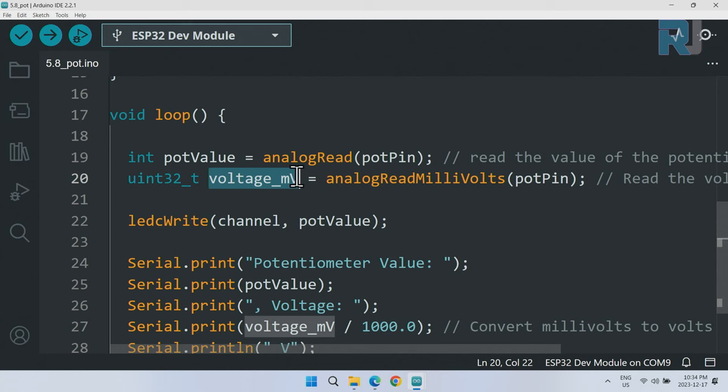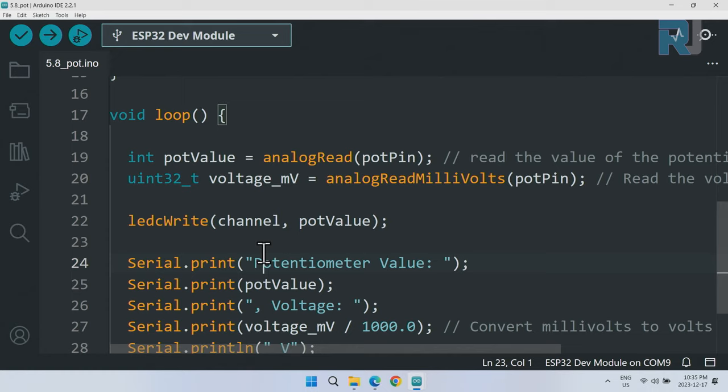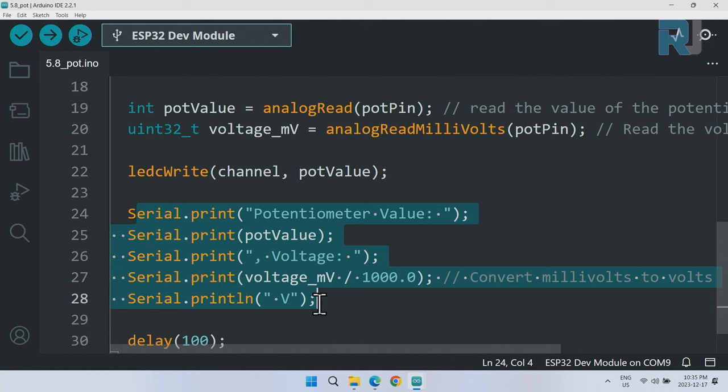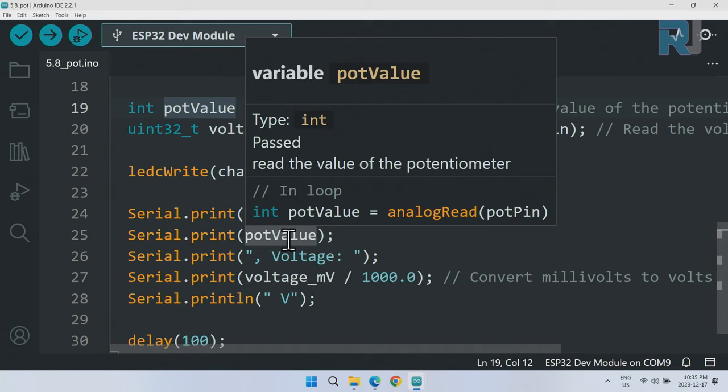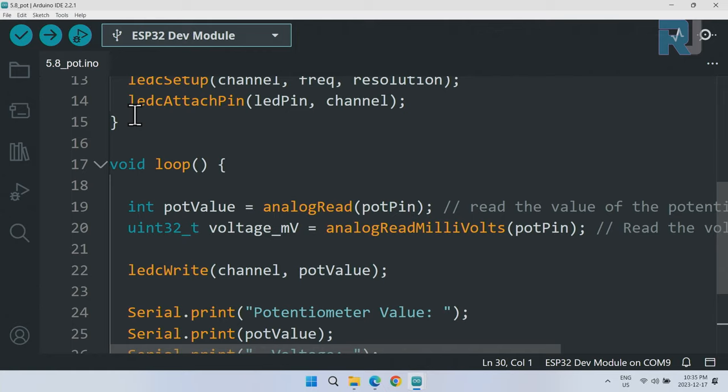Inside the loop, we use analogRead(potPin) to read the analog value — which ranges from 0 to 4095 — and store it in a variable called potValue. We use analogReadMilliVolts(potPin) to read the voltage in millivolts and store it in voltageMillivolt. Then ledcWrite() sends potValue to channel zero, which dims or increases the LED intensity. We print the potentiometer value (0–4095), then the voltage divided by 1000 to convert millivolts to volts, followed by 'V', and delay 100 milliseconds before repeating.